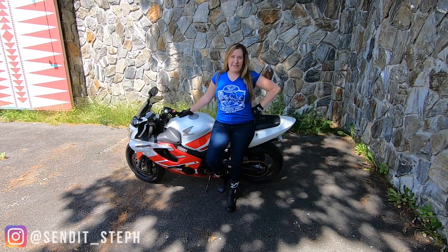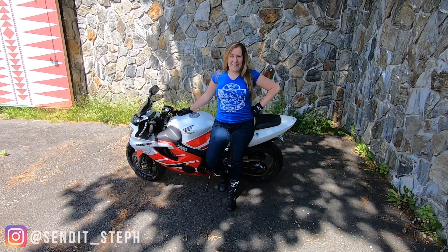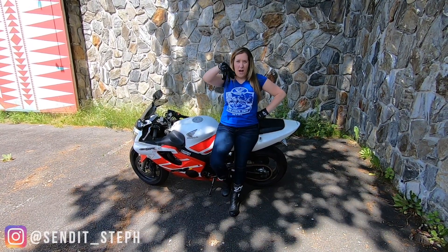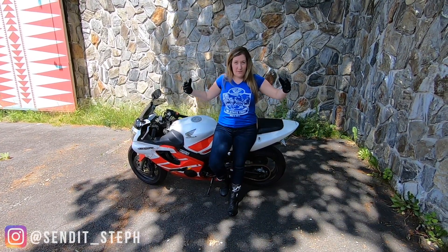Hi guys, welcome back to the channel. I'm Steph. If you are new to the channel, please hit subscribe and like the video. Check out the last video — I got myself into a little bit of a tight corner.